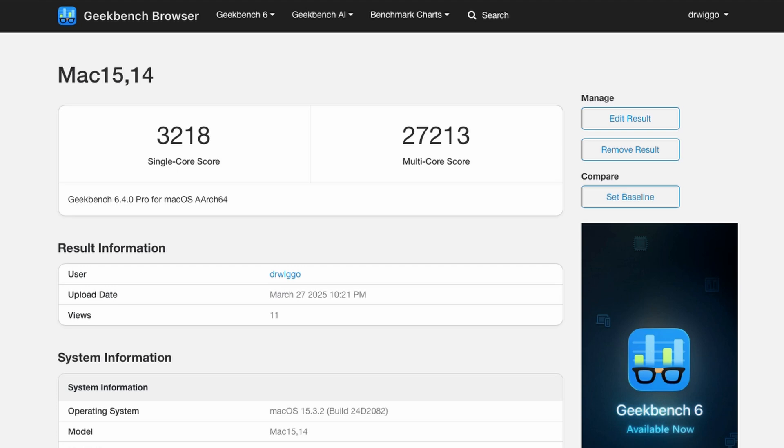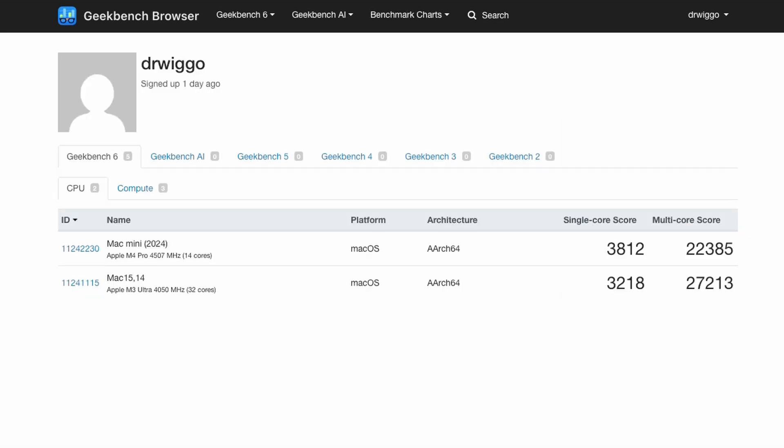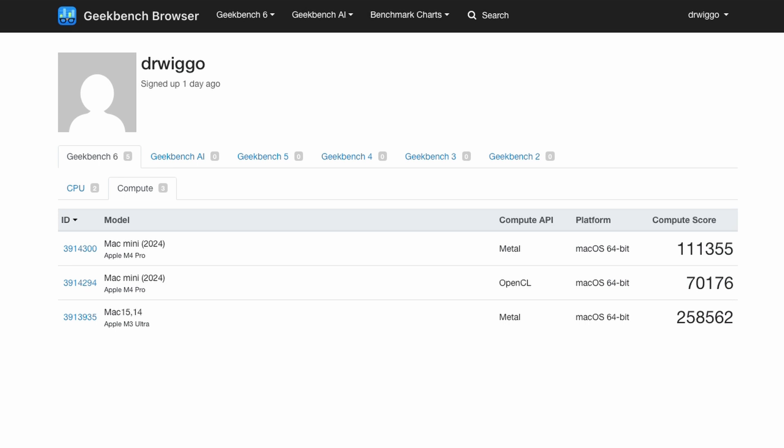I don't know what any of these numbers mean, but I reran it on the Mac Mini. The single-core score is better on the Mini because the M4 has faster cores than the M3. But the multi-core score was down a little. Here's a comparison: the Mac Mini has a higher single-core score but a lower multi-core score. The Mac Mini has 14 cores and the Mac Studio has 32 — 32 is more than double 14, but it's nowhere near double in performance; it's like 20 to 25% faster, which is a bit disconcerting. I also did the GPUs: on the Mac Mini I got a Metal compute score of 111,000 and on the Mac Studio 258,000 — that makes sense because it's about 20 cores versus 80 cores, so it's more than double.